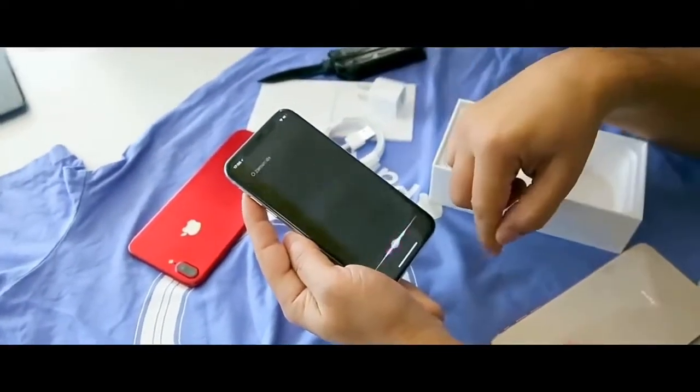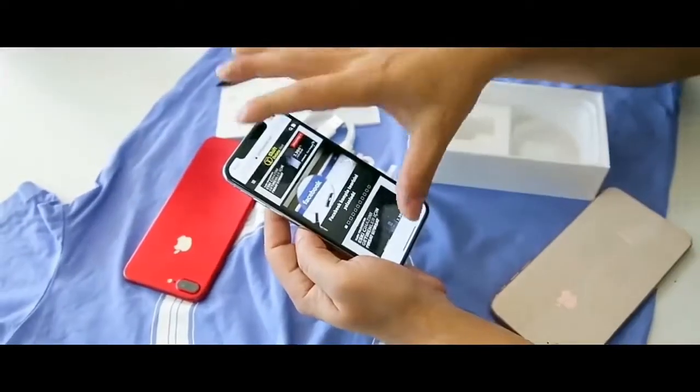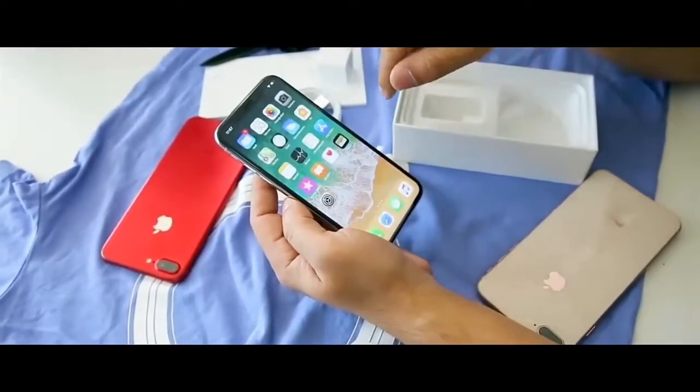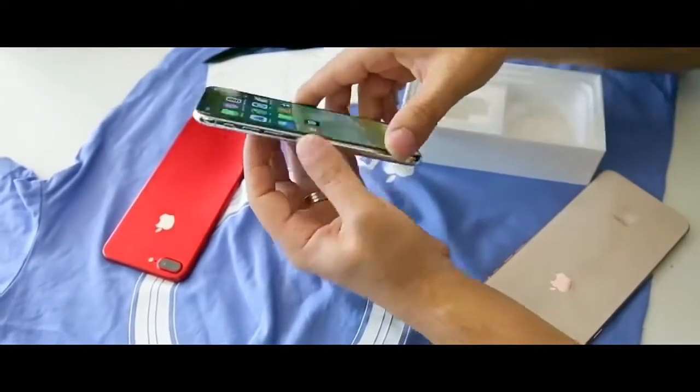Pressing the power button activates Siri. Thanks for watching this video of the leaked iPhone.